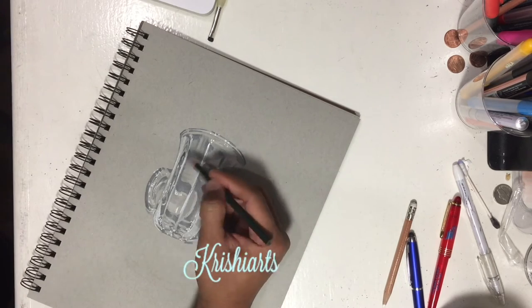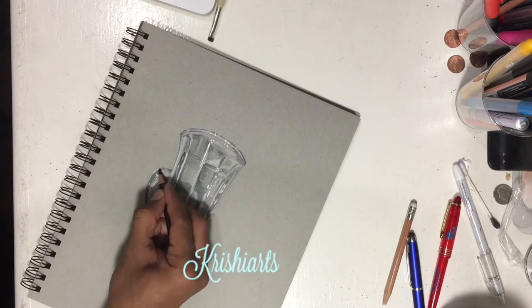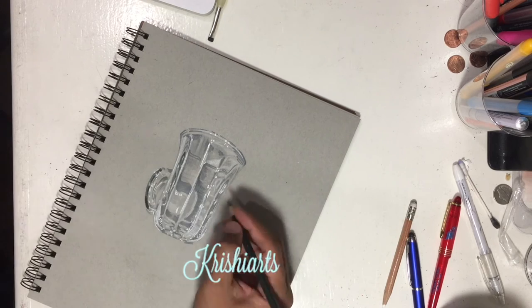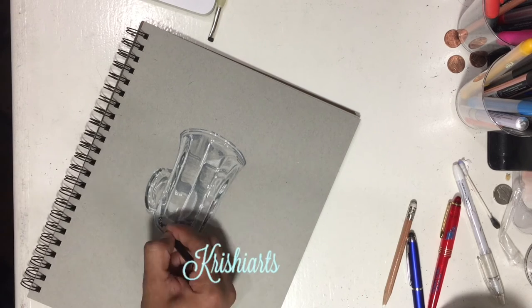Now I am using green and black Prismacolor pencils again, just to add those extra tones which may give you the illusion of a real glass.